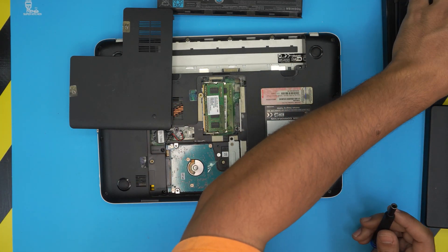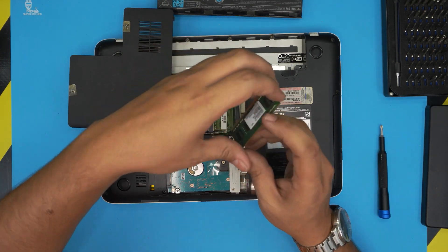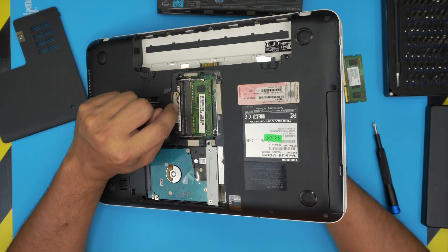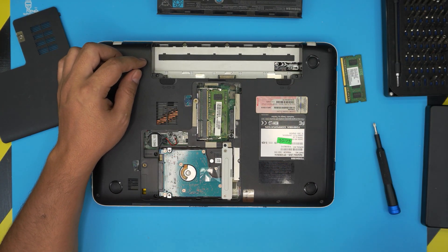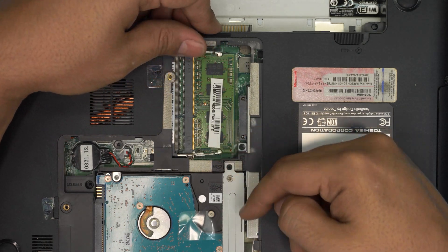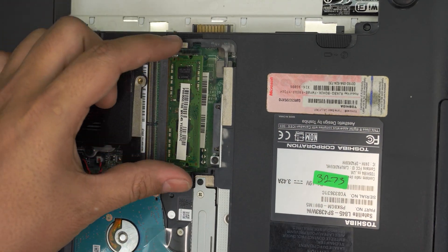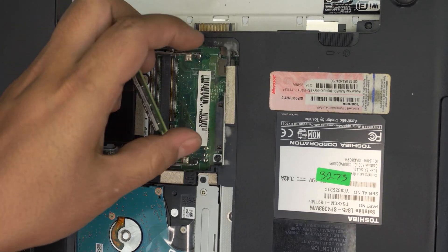Now once we are in here, the RAM is going to be visible. This one is already upgraded, but let's say yours might just have one RAM installed with an additional RAM slot available. To remove the RAM it's really easy — all you have to do is pull these two triggers which are holding the RAM apart, pull them apart, and the RAM should come out at a 45-degree angle. Grab it at that 45-degree angle and bring it out in the same direction.